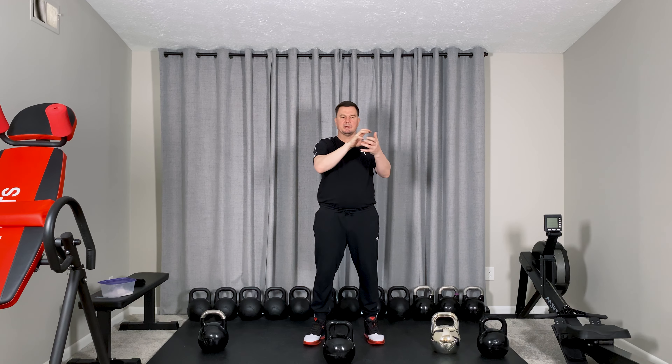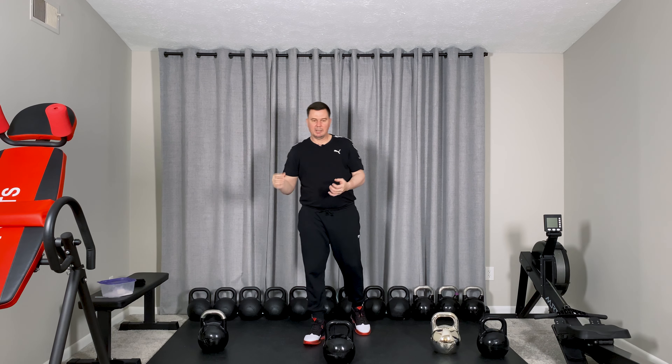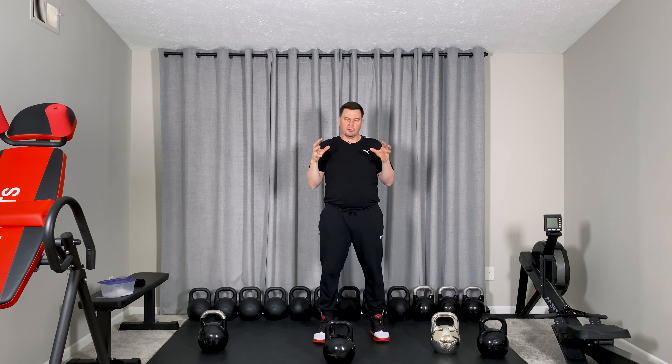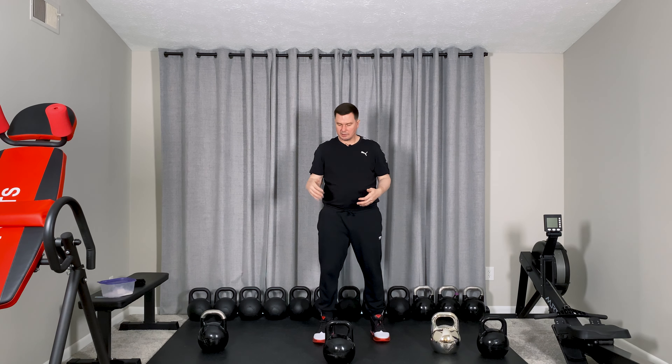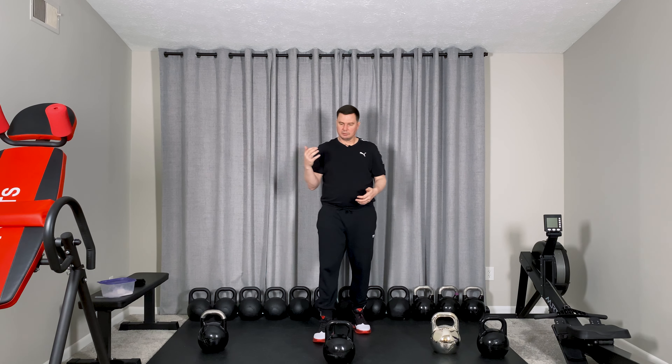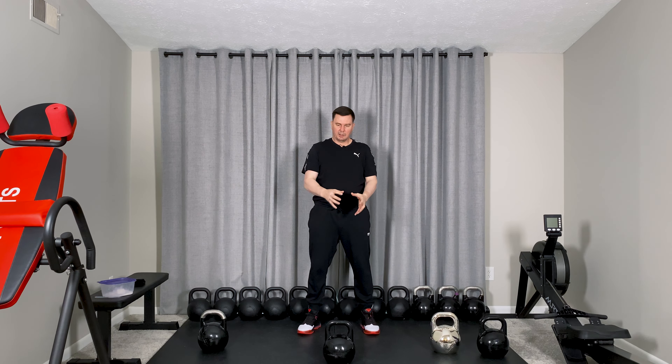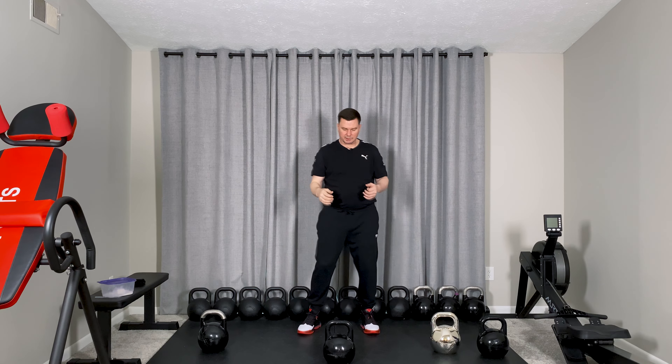With regular kettlebells, as the weight goes up the size goes up too. I don't personally like that, because when we're also working on technique points - for example, if you start with an 18-pound kettlebell of a certain size and progress to heavier ones, the changing size means you won't feel a consistent difference.